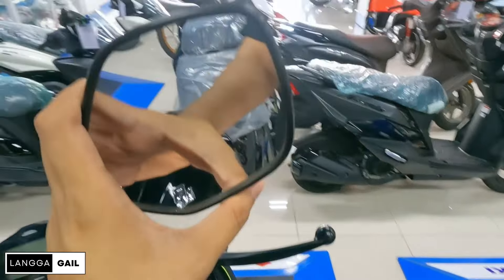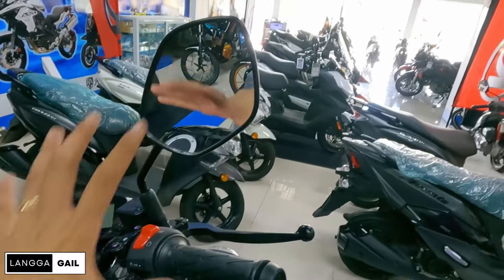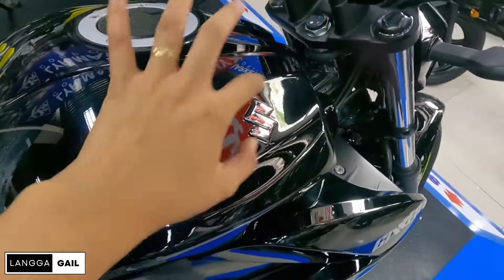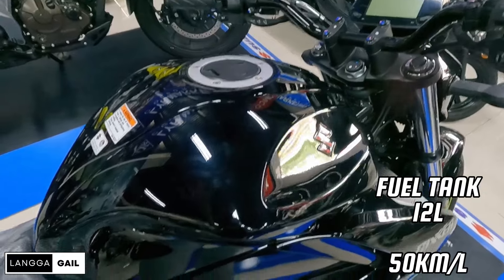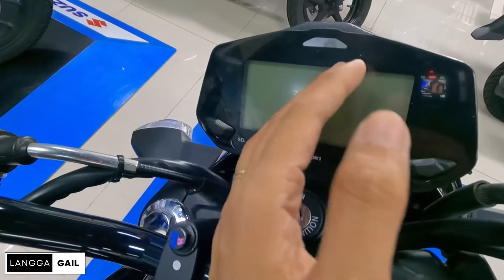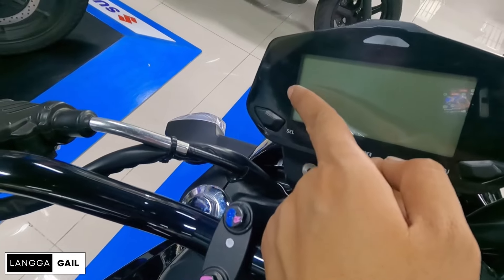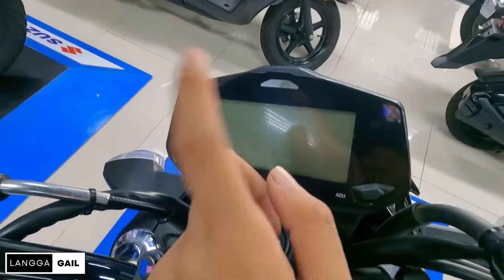Pagdating naman sa kanyang side mirror, same lang siya ng side mirror ng GSX guys — dahon type. For me, goods na goods itong kanyang side mirror na ganito kalaki para kitang-kita mo talaga yung mga nakasunuran mo. Tapos fuel tank niya, meron din siyang emblem dito ni Suzuki na nagpapremium ng itsura niya. Pagdating sa dashboard, basic lang naman po yung mga information — speedometer, odometer, fuel gauge, at time. Makikita nyo din dito yung turn signal indicator, neutral indicator, check engine, at high beam/low beam. Meron siyang select at adjust button para sa time, at meron din siyang trip A at trip B. Ina-activate lang ito pag once may nakapurchase na.